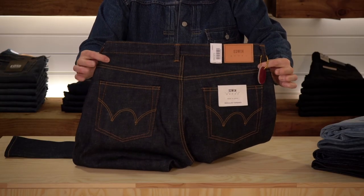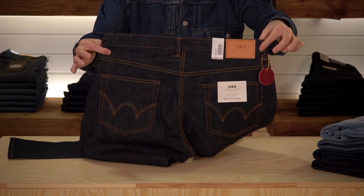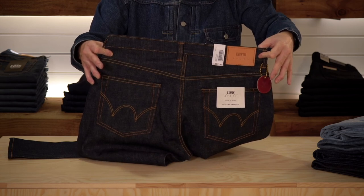When we look at the back of the jean, this detail coming across here is called the yoke of a jean, and you'll see that it's curved. The bigger the curve, the more shape that it will give you in terms of fit.